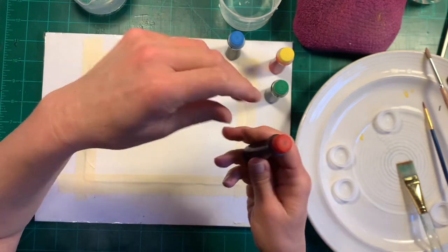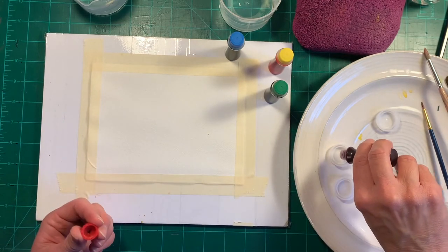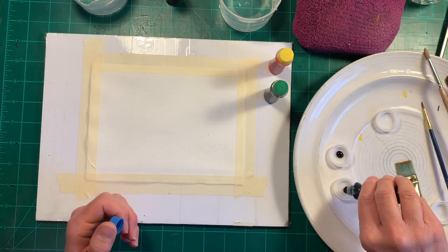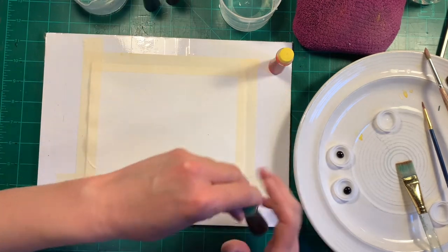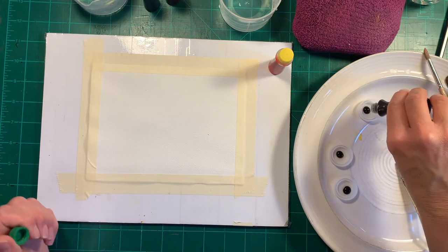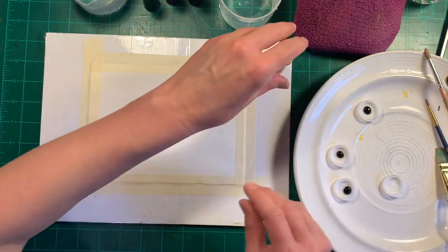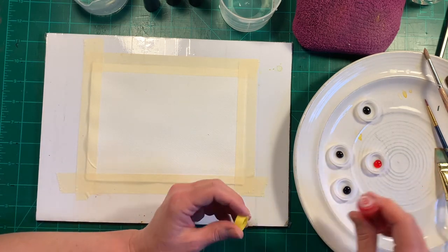With those details out of the way, I'm going to get started. I'll put a couple drops of each color into the little bottle caps. That's the red, and now we'll do the blue. These come out a little thicker than regular watercolor, but they work the same way. That's the green — they kind of look the same when poured out, they're very dark. And that's the yellow.